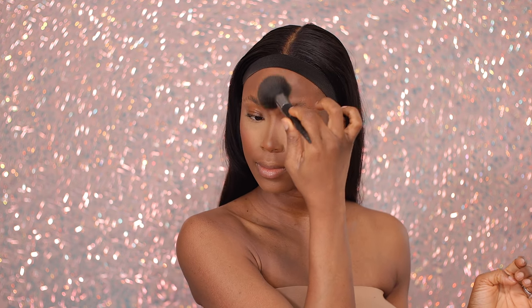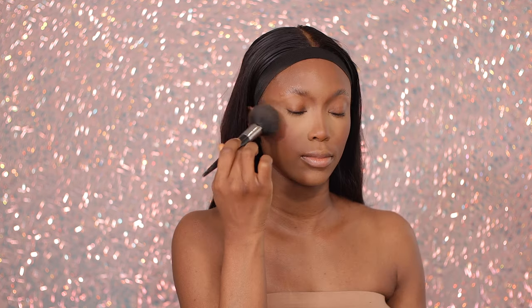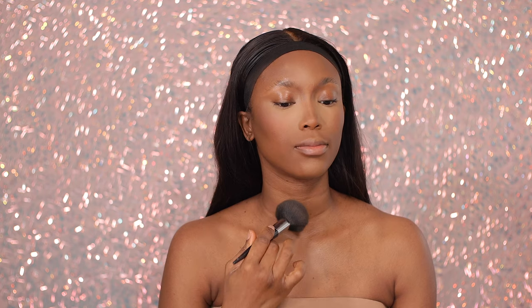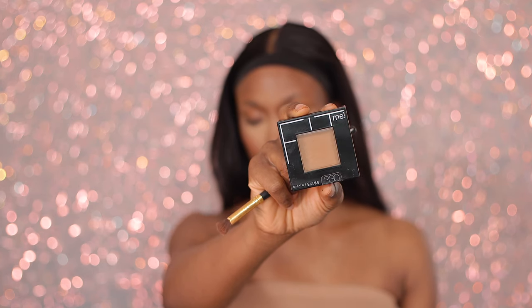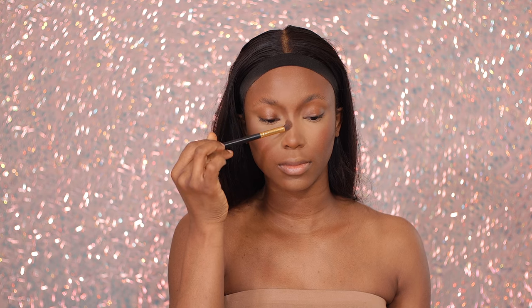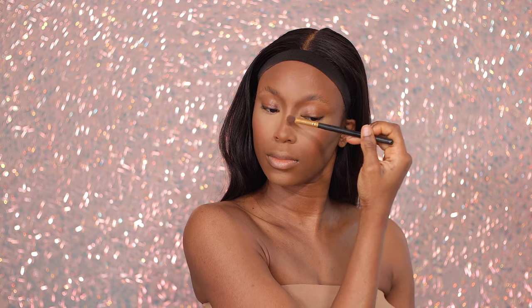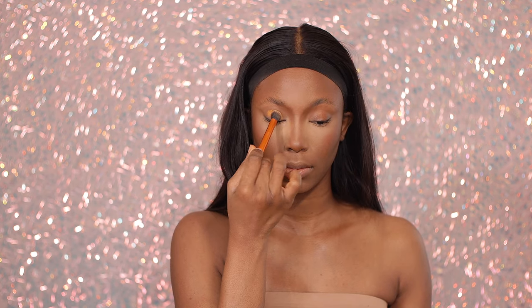Moving on, I'm going to set down and lock in all of our applied products using my pressed powder — just dabbing that onto my face in the areas we did not highlight, blending it in but also setting it down. I'm not trying to be heavy-handed or use a lot of product because I do want this to look like skin and not like powder. I'm also using a pressed powder from Maybelline that's a shade lighter than me to carve the bridge of my nose — just to add a little bit of shadow and definition. Naomi's nose is chiseled, so I want mine to be too.